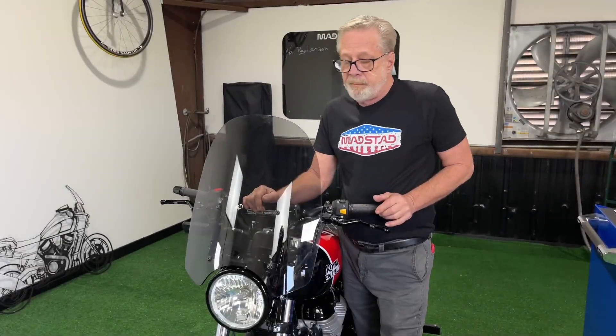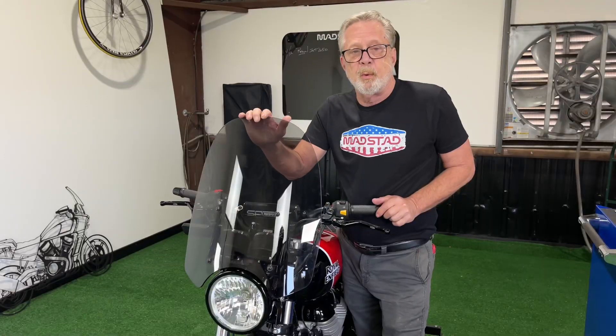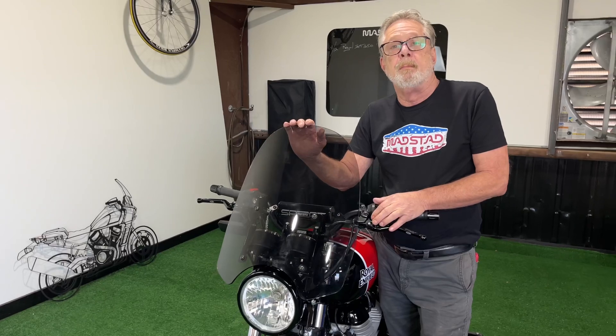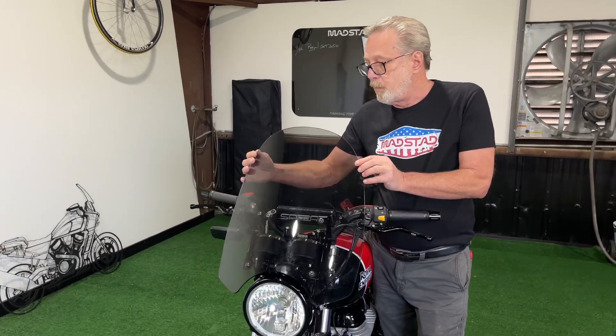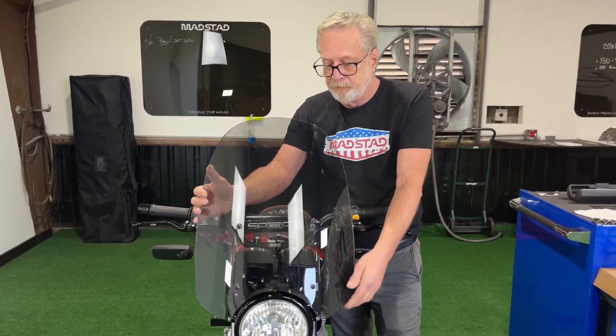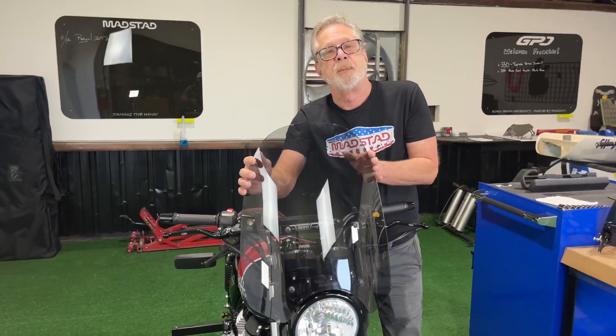Madstad. We've taken a cool little motorcycle and made it even cooler with their adjustable windshield system. The full-size windshield, like all Madstad windshields, is adjustable for both angle and elevation to customize the ride.